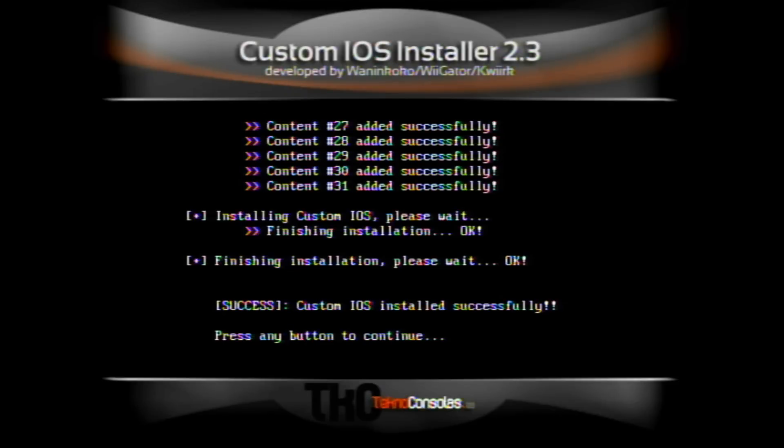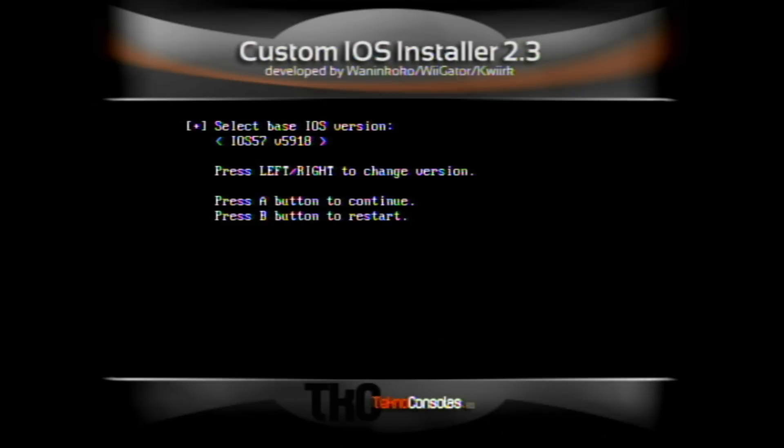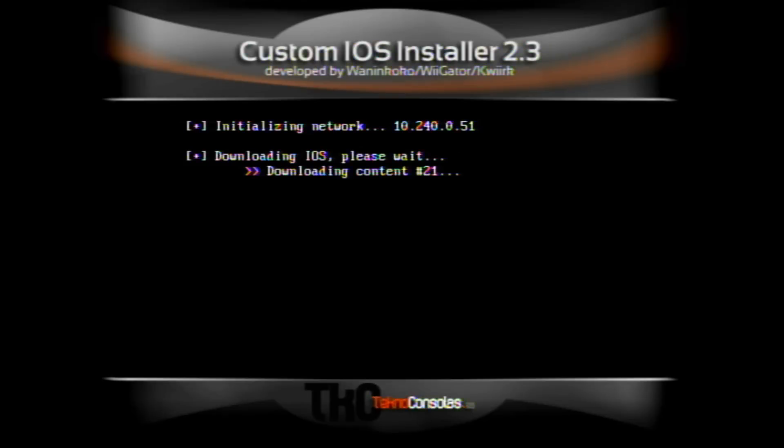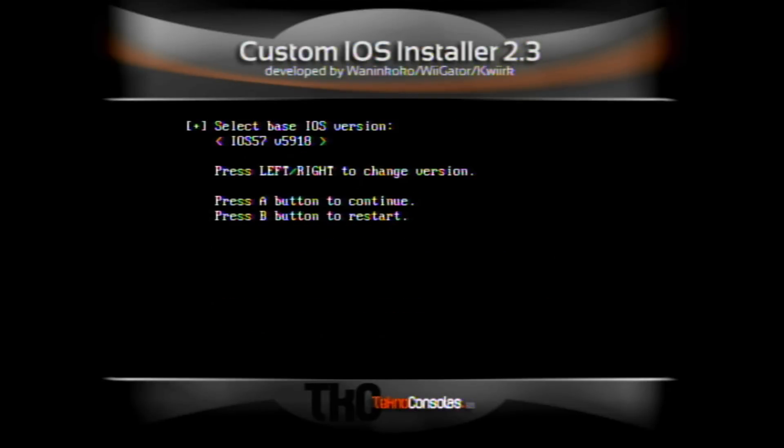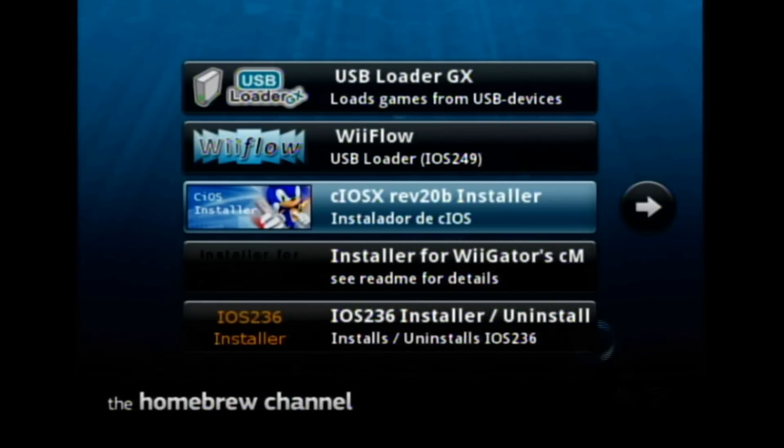It's completely done — press any button to continue. After that, install IOS 38. Go to the left and select IOS 38 version 4123, hit enter, and you also want IOS 250 — click enter. Choose network installation, it'll download quickly. Once that's done, click any button to continue. Now click the B button to restart the Wii — it will go back to the homebrew channel. Then click the Plus button or hit Right to navigate to the WAD manager.